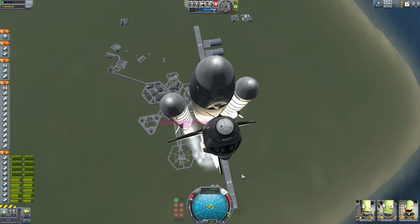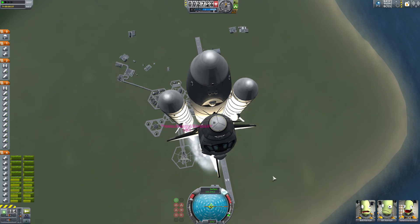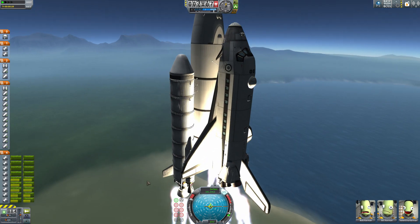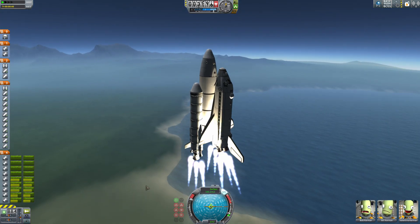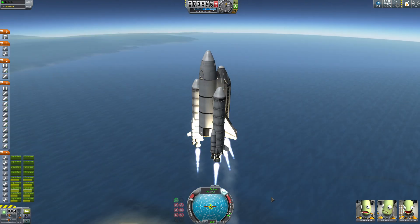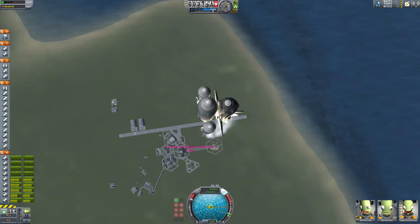There we go. Now it's rolling too much — thanks, controls! Okay, now we're on target. Are we about to lose the SRBs entirely? No, just — okay. It came with boosters that aren't actually attached to the rest of the fuel to help it get started. Interesting. Wonder why they had to do that.